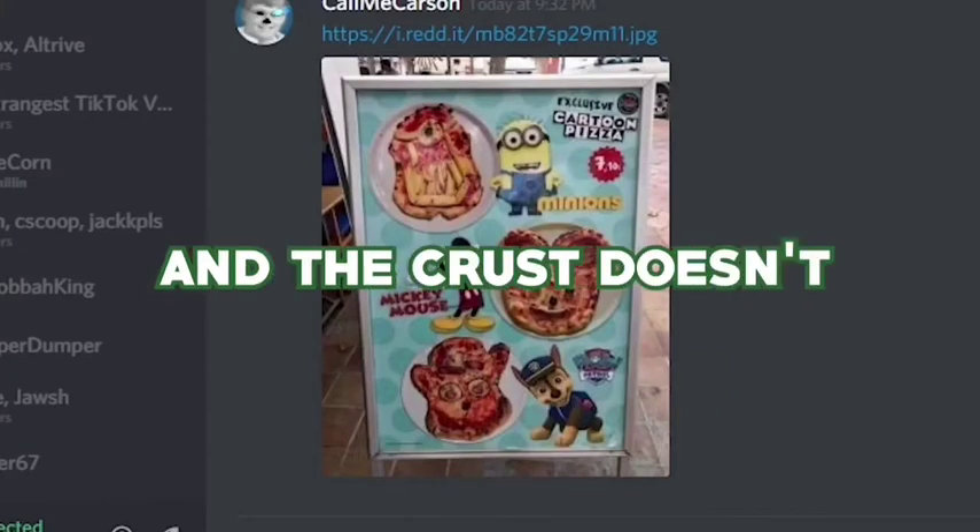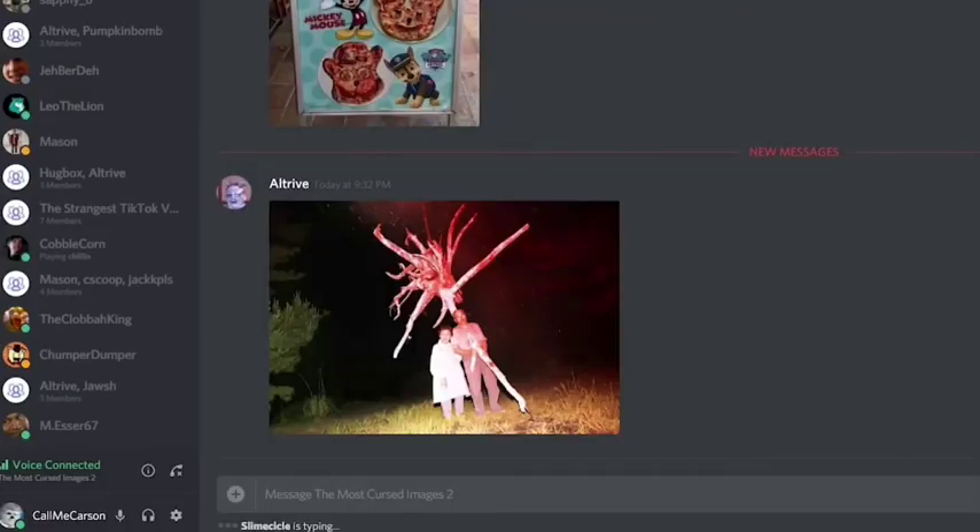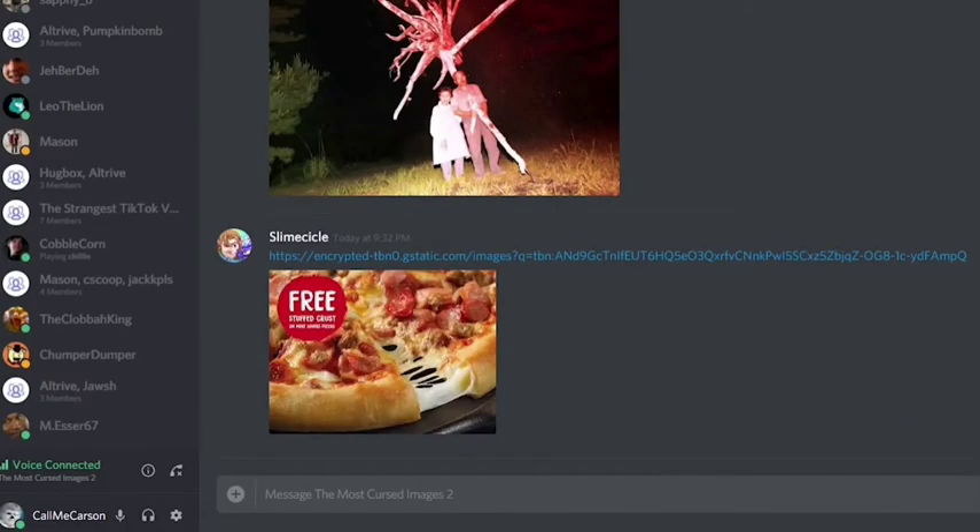I have the characters in the pizza and the crust doesn't look stuffed, so I don't really love it. Maybe if it was something a little more like... no, not that, kind of like this.